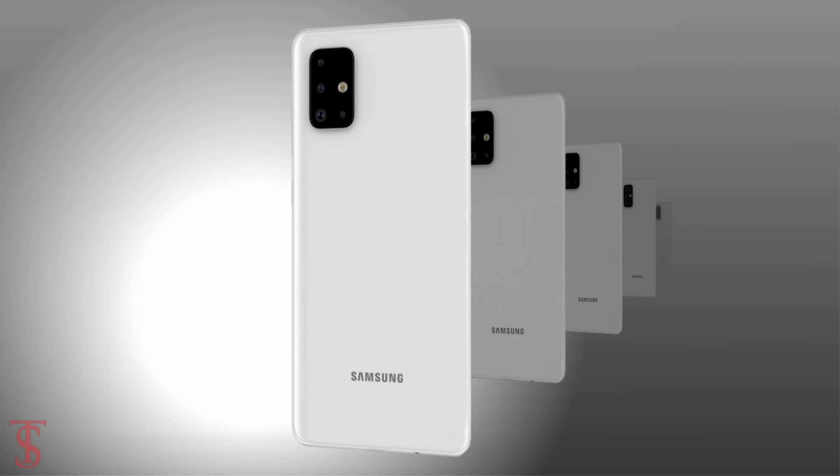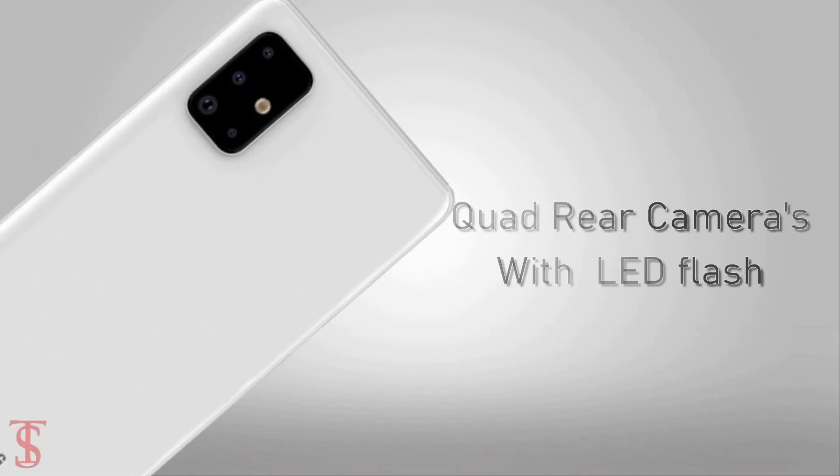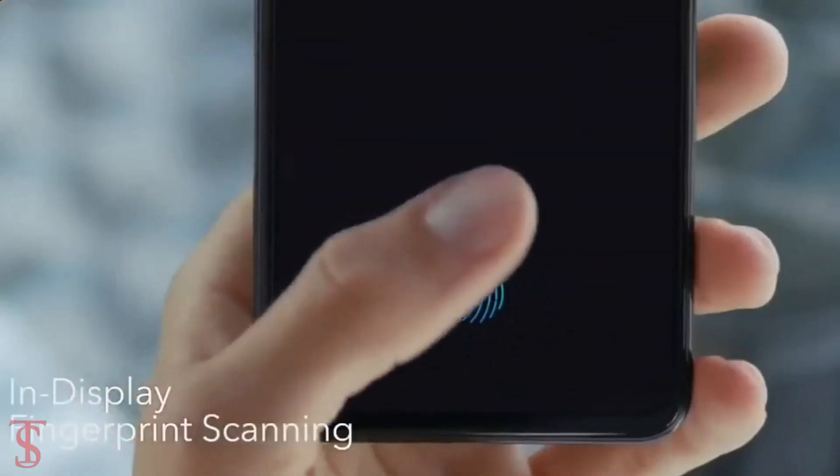The back of the phone features a quad camera setup in an L-shape array at the top left corner, including an LED flash. Notably, there is no physical fingerprint sensor on the rear panel, which means the upcoming Galaxy A71 might support an in-display fingerprint sensor, just like its predecessor.